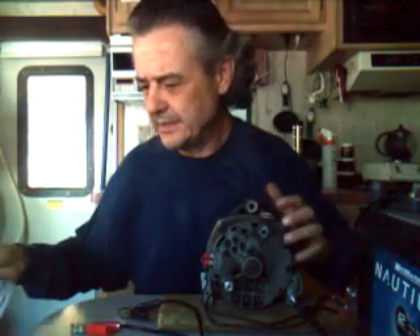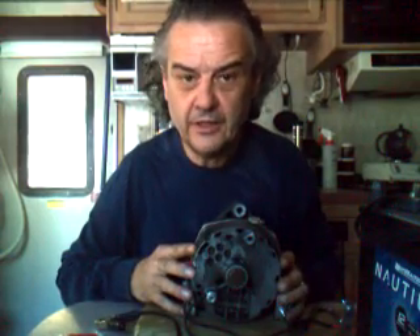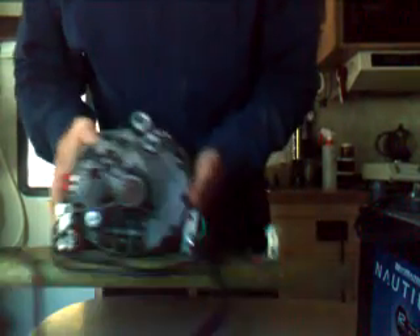I made a little video a couple days ago about how to use an alternator to generate electricity, and a fellow wrote me and said it wasn't quite light enough and he couldn't see the plates that I was talking about when I held up the schematic. So I just wanted to show you how I've rigged up this alternator a little bit closer.